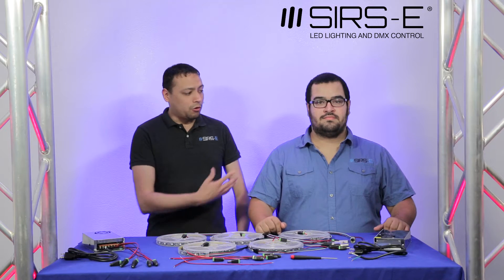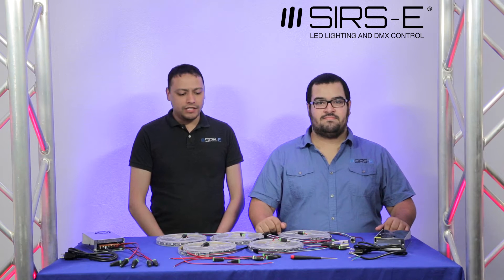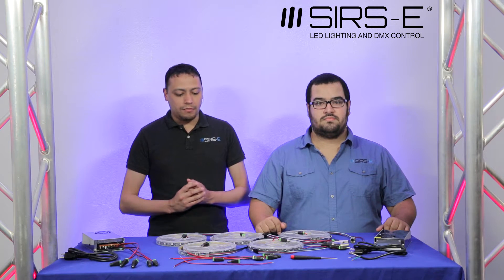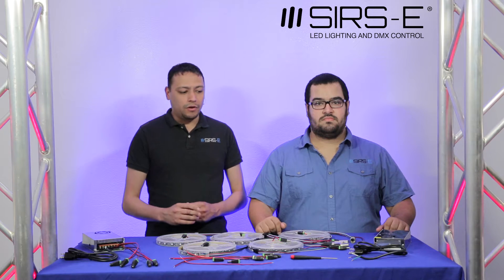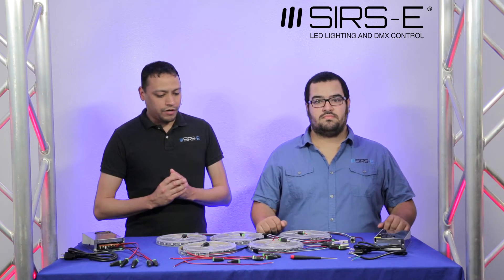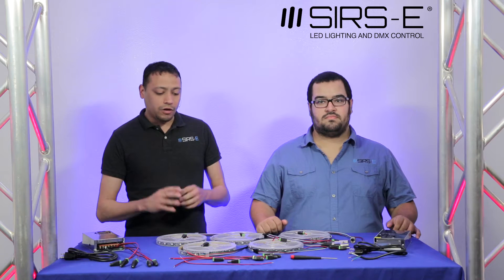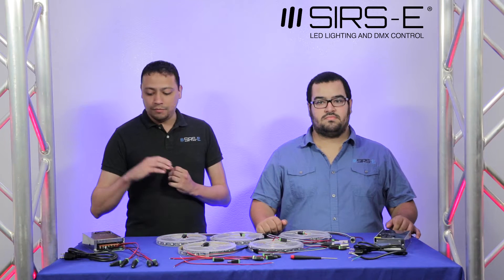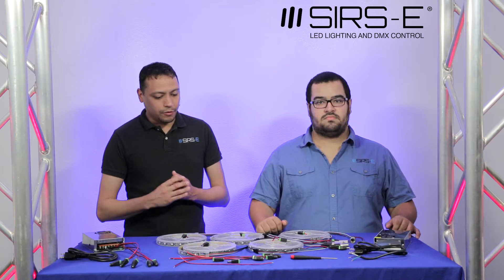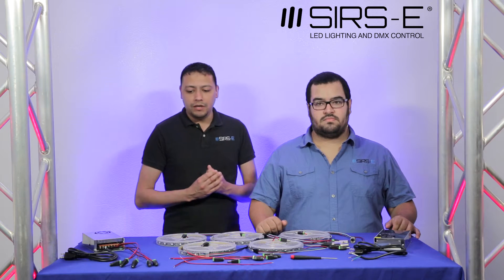Hello everybody, my name is Garrick and this is Jorge and we're with Sears E. We just decided to put a quick video together in regards to hooking up multiple DMX strips with your corresponding power supplies. With DMX strips you always want to power from both ends. One of our clients is working with five strips per set of power supplies, doing multiple leads, but we're going to show you how to do one setup.